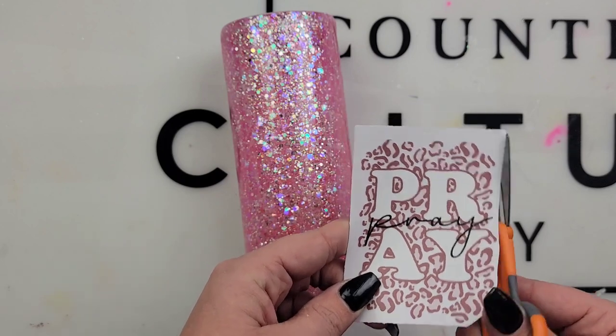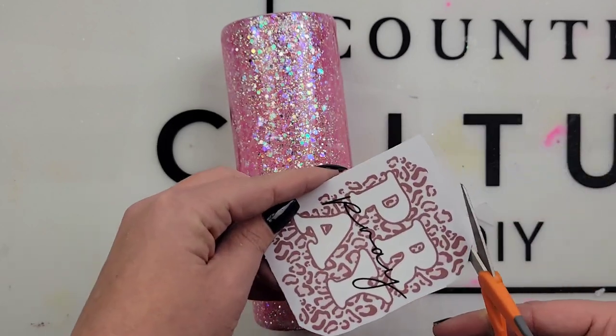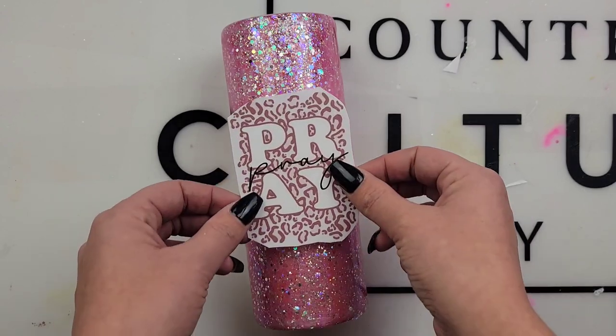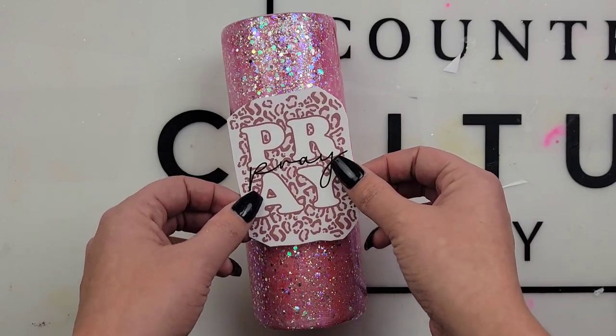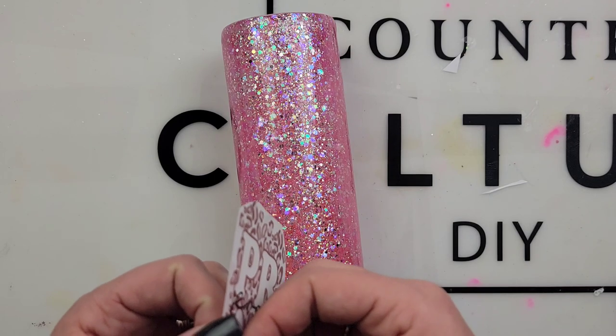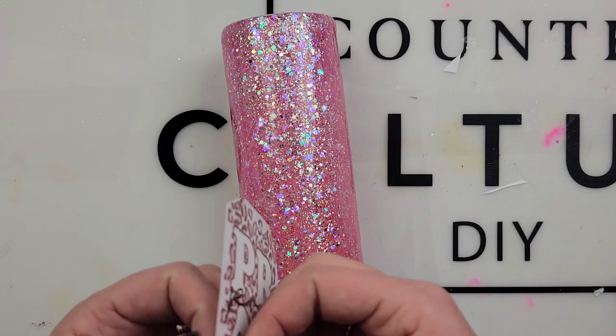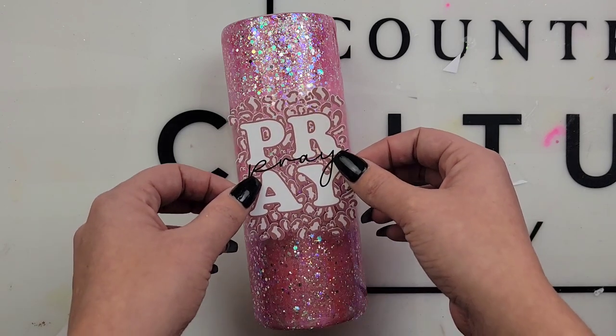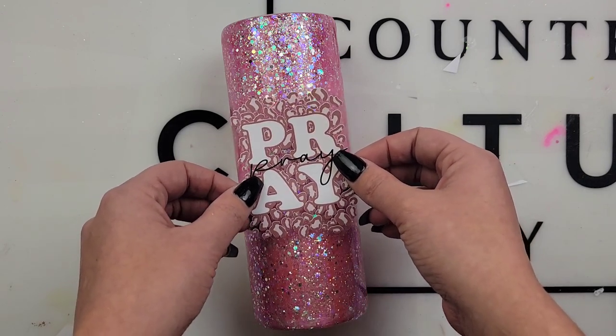My decal I'm using today is from BAMF — I will link her down below, she has so many cute things. This is a white clear cast decal that can go on any color. With the pink leopard, this just caught my eye. So we're going to place her down on our tumbler, and voila — she's so cute.